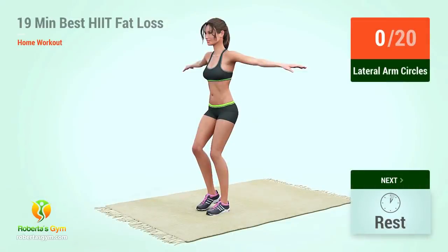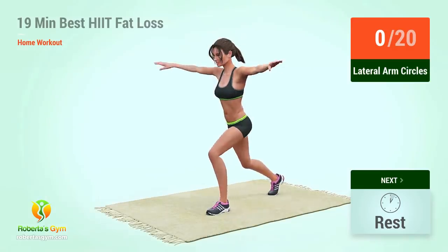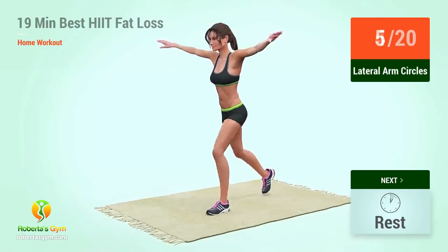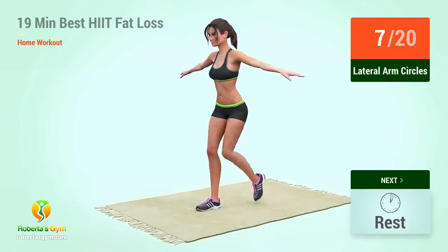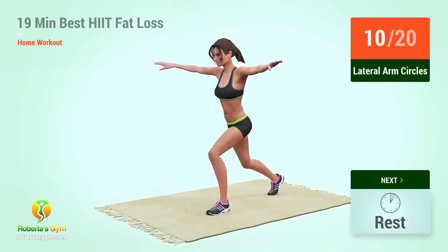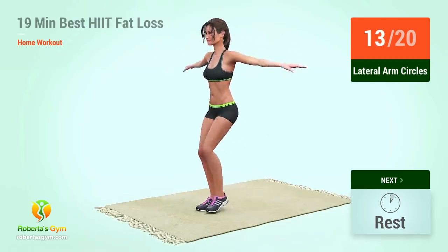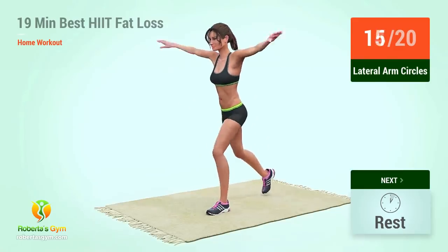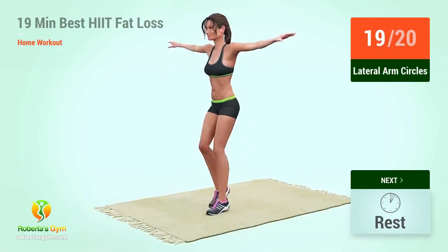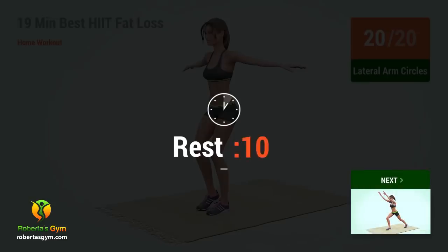Up next, lateral arm circles. In five, four, three, two, one, go. One, two, three, four, five, six, seven, eight, nine, ten, eleven, twelve, thirteen, fourteen, fifteen, sixteen, seventeen, eighteen, nineteen, twenty. Rest time.